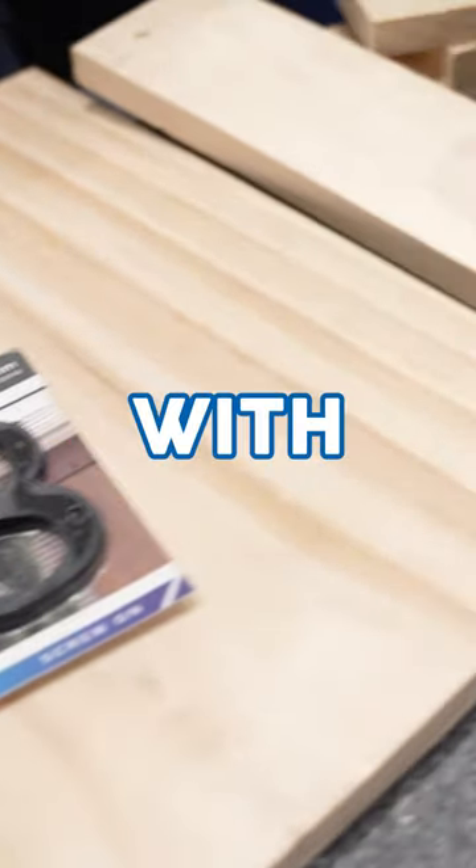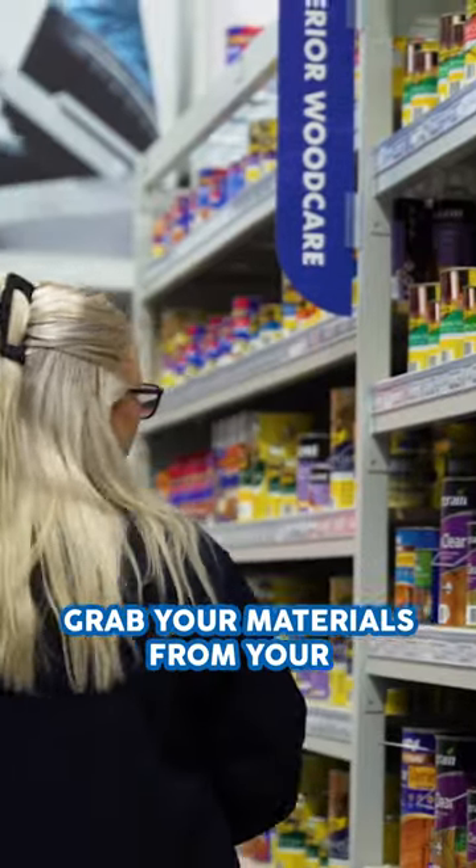How to make a house number planter. Grab your materials from your local Mitre 10.